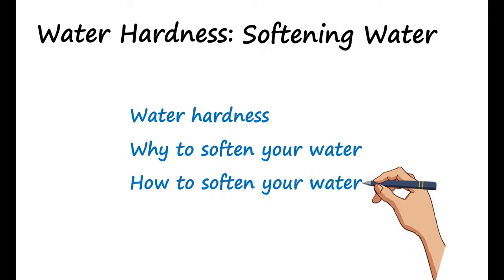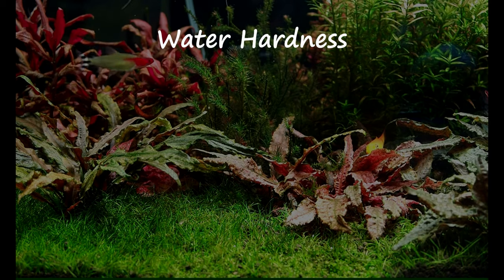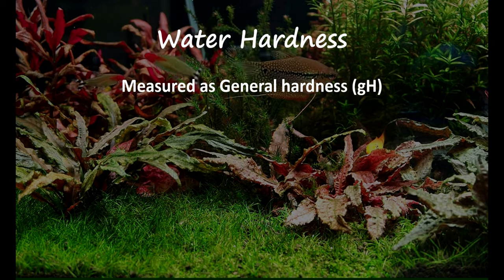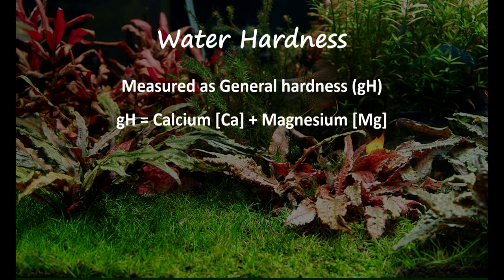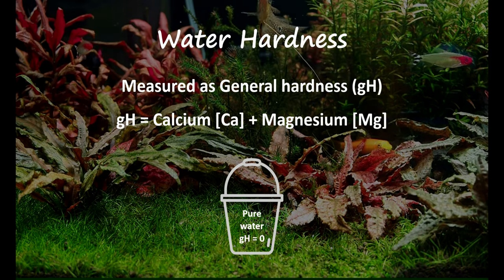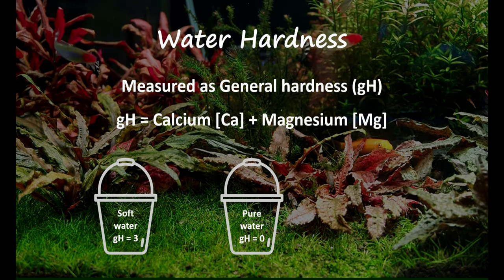For starters, your water hardness is how hard or how soft your water is, and this is measured as GH which stands for general hardness. Your general hardness will be purely made of two mineral salts which are calcium and magnesium. Unless you're using pure water, all water will have some amount of hardness which can be measured using a GH test kit. For example, water with a GH of 3 degrees will be considered soft water, while water with a GH of 10 degrees will be considered hard water.